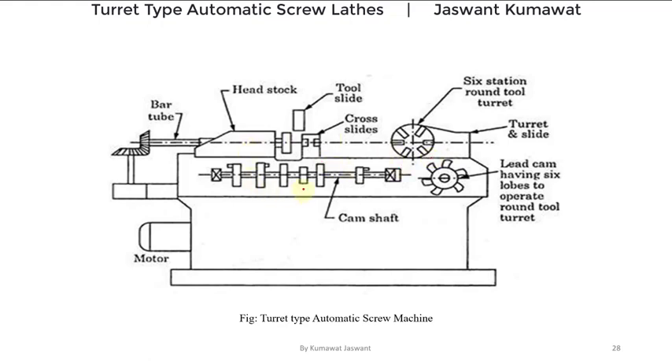As this turret type automatic screw machine is a type of single spindle automatic machine, this headstock consists of only one spindle. This spindle can be rotated in both clockwise as well as anticlockwise directions. As these machines are mainly used for bar work, this headstock is also having a collet chuck. The work is in the form of a bar tube, and the feeding of this bar tube is done by an automatic bar feeding mechanism. In front of this machine you can see the cam shaft that has a number of blade cams for controlling various movements of the tools.